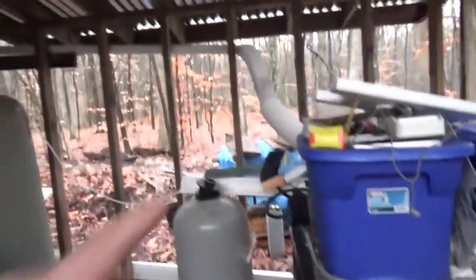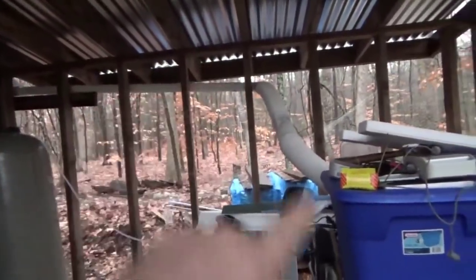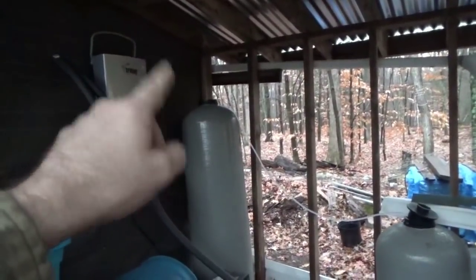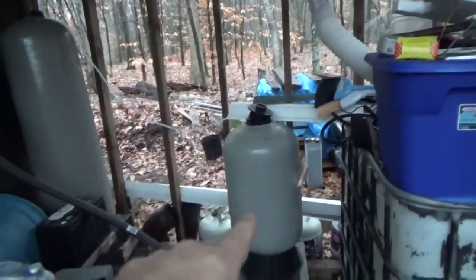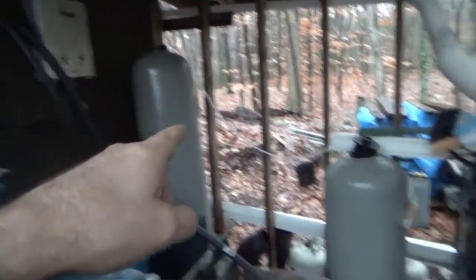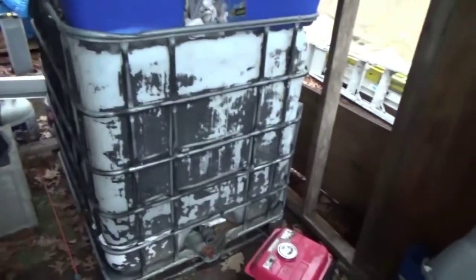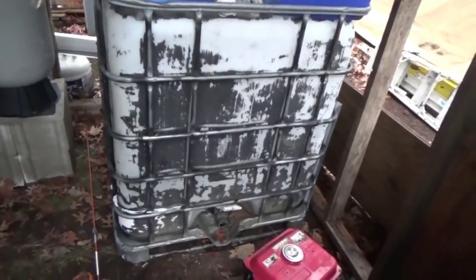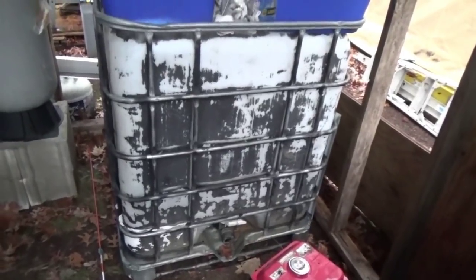Then I'll transfer the rainwater system from the big tank to this tank here and refill that. Once that fills, this one — which is hooked to the house — I'll transfer the water into that and fill it as I'm washing the tank. When the tank is clean, I'm gonna put it up on a pallet and then I can start actually using it.